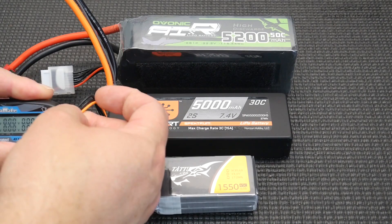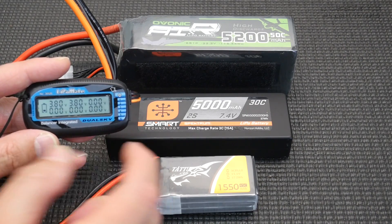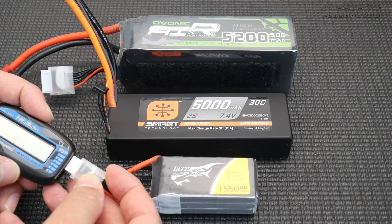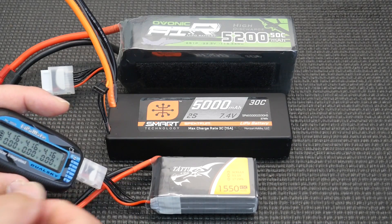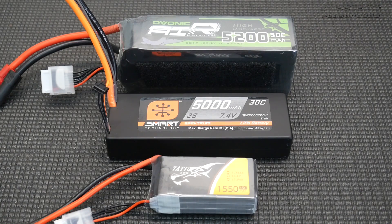You don't necessarily need to go anything beyond 3.8 volts — bang on 3.8 volts each cell is perfect storage mode. For example, I was out flying the other day and I didn't get a chance to use this battery. It's now been fully charged for about two or three days, so I need to put it back on storage charge. As you can see here: 4.16, 4.16, 4.16 — perfectly balanced, but I do need to put it on storage charge. It is not ideal to have these fully charged for long periods. If you test a battery when you first open the box, it should be sitting on about 3.8 volts per cell — that is the perfect storage voltage and that's how you should put your batteries away.